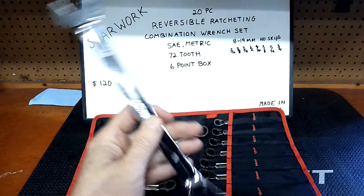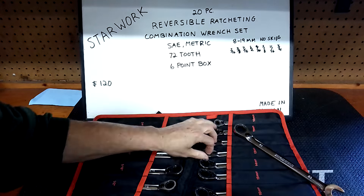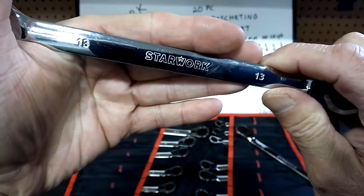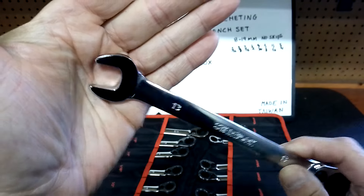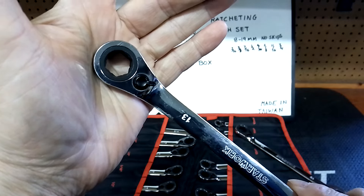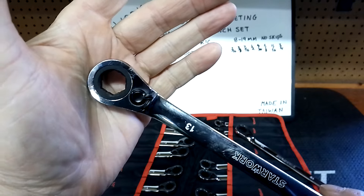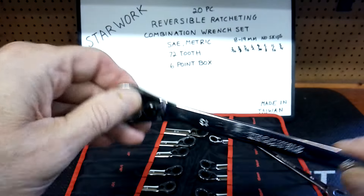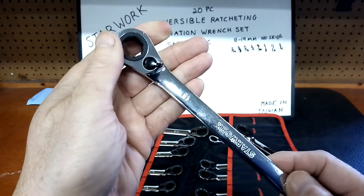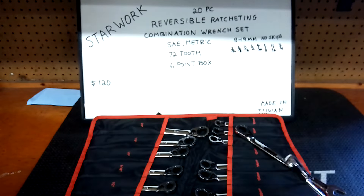The heads aren't overly big on these. It's got both sides of the realm. Let's try the 13mm — I've got a fastener for it. These get me because I don't have a lot of six-point box in regular combination or ratchet wrenches — I think I only have one or two in each. Again, very little backtrack with the 72-tooth. Made in Taiwan. Love seeing the reverse lever — it's definitely one of the nicest features.